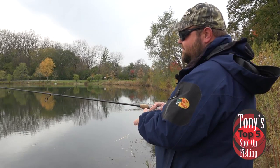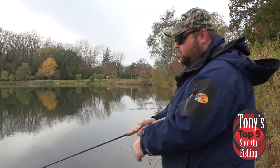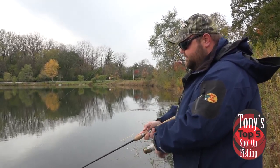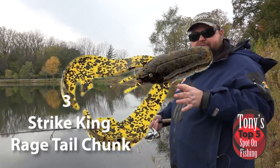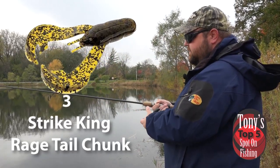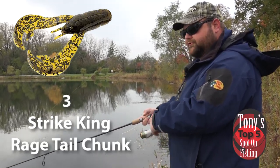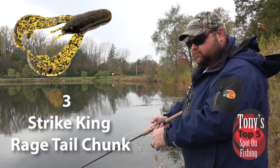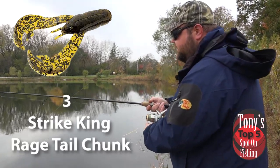A good old finesse jig is tough to beat. We can fish it real slow, drag it on the bottom, with long pauses. In that really cold water, it's not uncommon that those fish will eat it while we're dead sticking it. My favorite finesse jig is from Sure Set Tackle — they do a beautiful finesse setup. Three-sixteenths or quarter ounce jigs, all you need, with small trailers. Strike King Rage Tail Chunks work great. Those craw pinchers flapping really slow the fall down, giving you a super slow fall and allowing you to fish super slow. It's the kind of go-to bait when they're not hitting anything else.